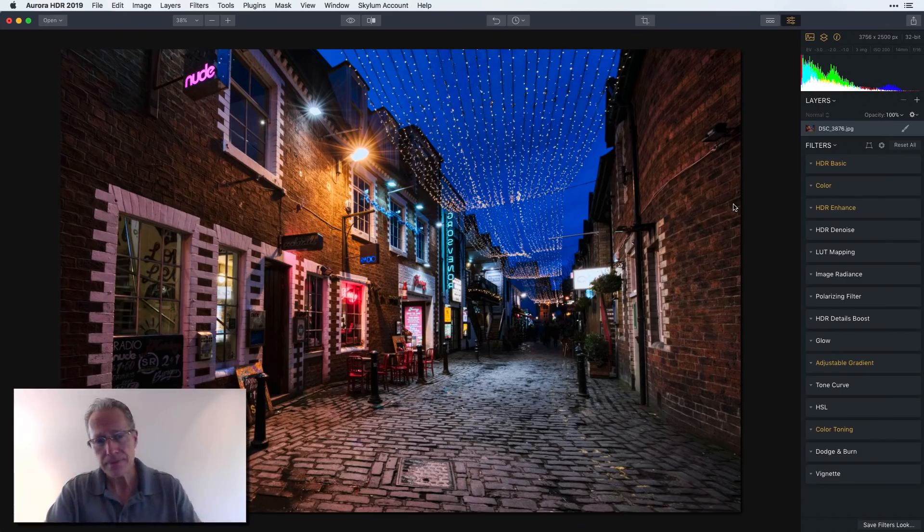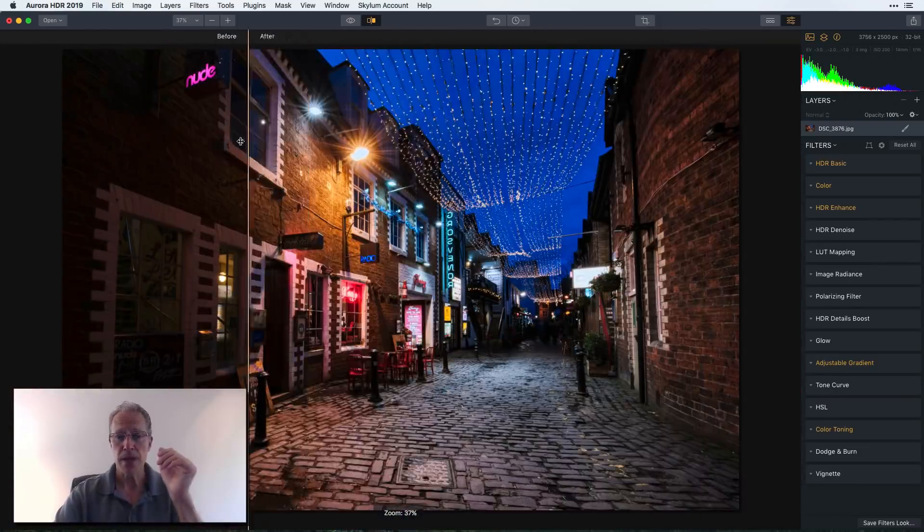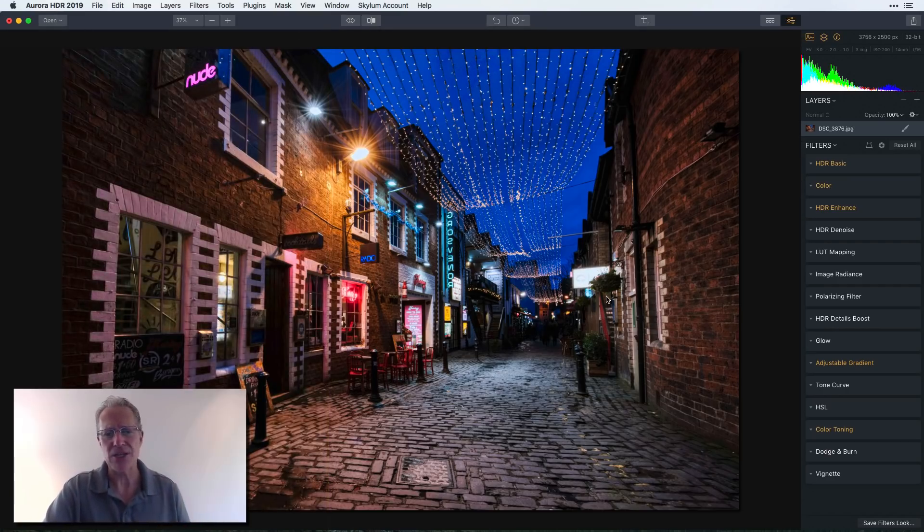Here's the interface — same kind of stuff: batch processing or open a single image, zoom, before and after with a slider, and one-click zoom. One of the things I like about HDR is that it's subject to interpretation. A lot of people have categorically dismissed it, thinking it stands for 'highly disastrous result' — I think it stands for high dynamic range. Whether you go extreme or gentle, you have that option in Aurora 2019. The Quantum HDR engine creates beautiful photos without artifacts and reduces halo visibility.